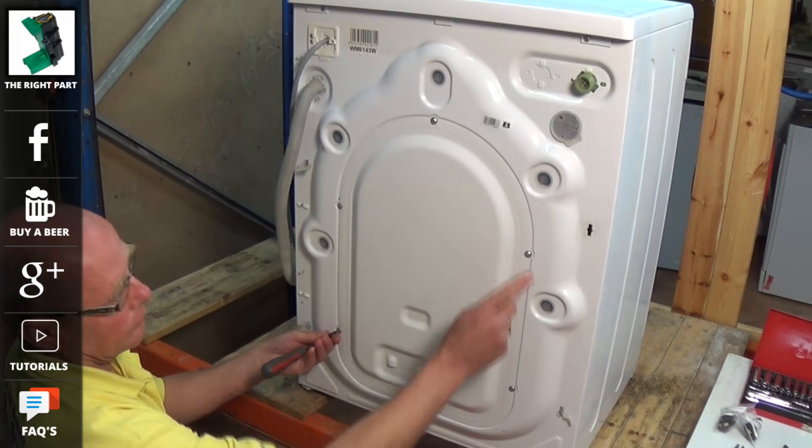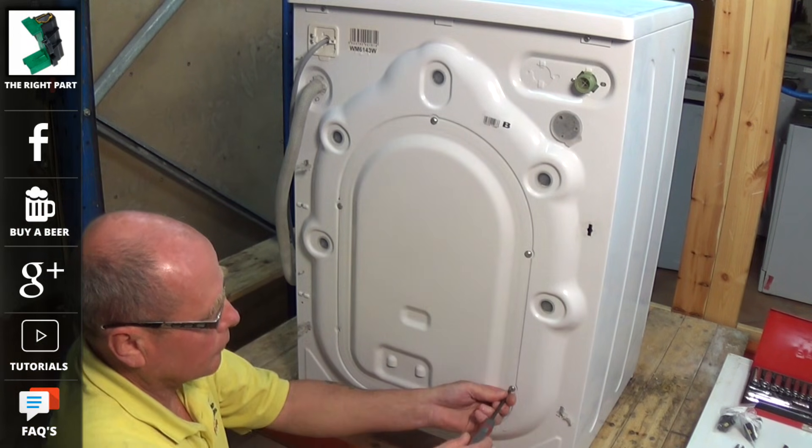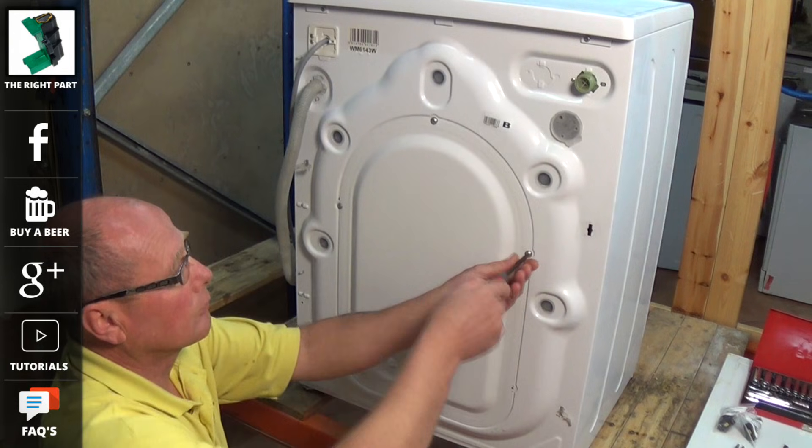But we know this is all clear so we are going to remove the back of the machine and take the motor off to inspect it. The first thing you should do is disconnect the appliance from the electricity supply.